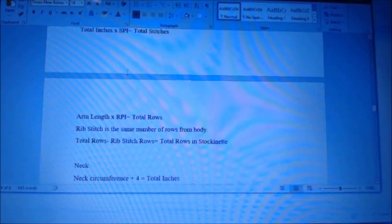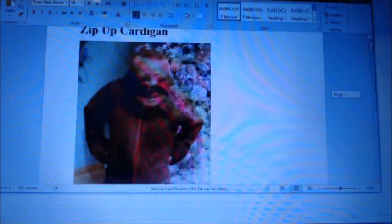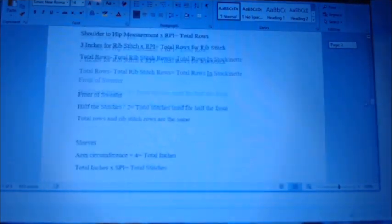My original video got botched with really low sound quality, so I'm going to redo this. You'll see it when it shows up in the PDF. I'm going to show you how to calculate for a sweater.